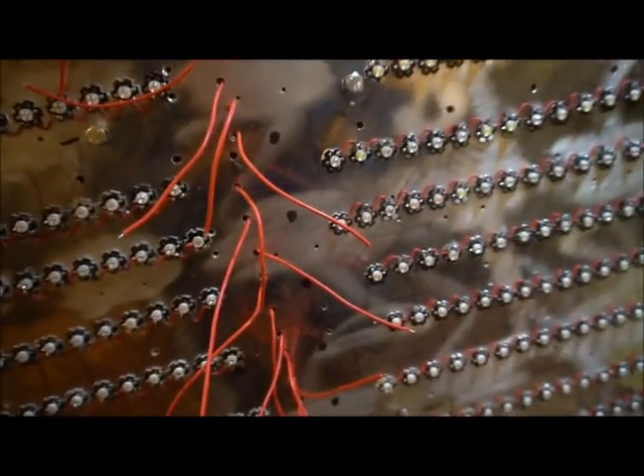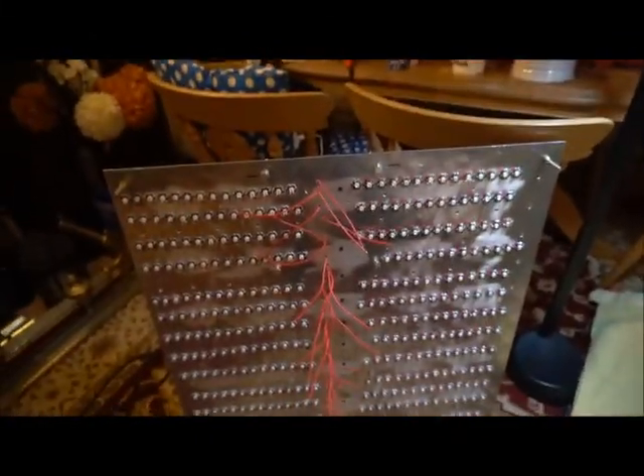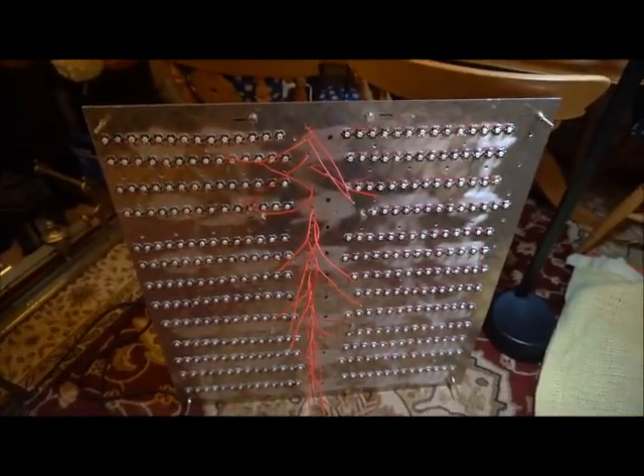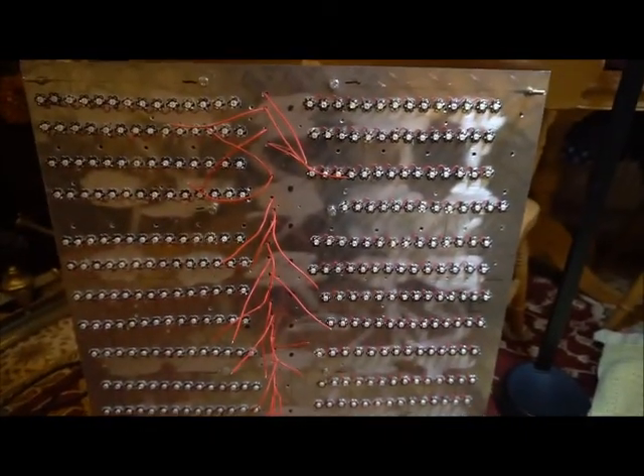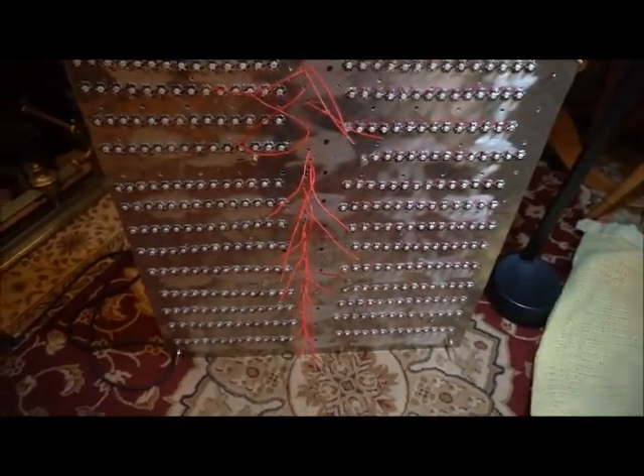What I'm going to do is solder all these lives in and then come back — shouldn't take too long, about half an hour. So far I'm really pleased with how it's going. Hopefully all these lines and drivers will work because I haven't tested any of them yet — be back soon.